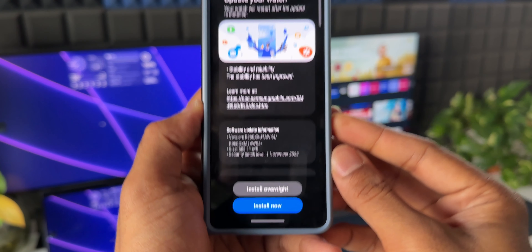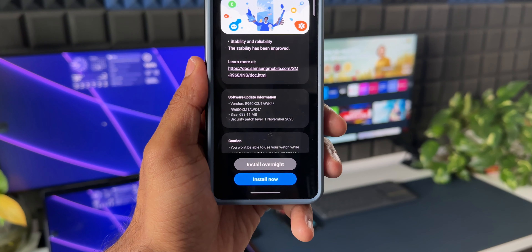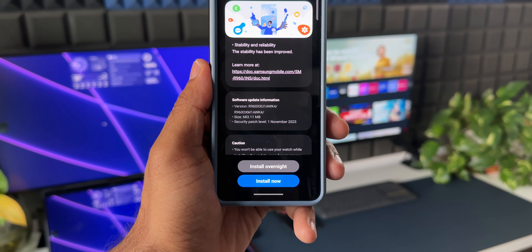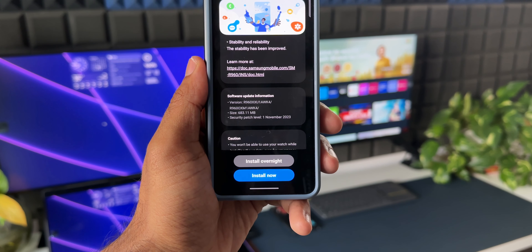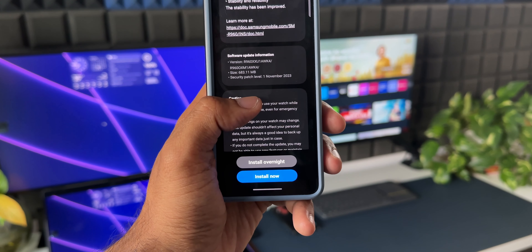As you can see in the changelog of this update, we can only see stability and reliability improvements — we don't get any new features here. The version of this firmware ends with AWK4, and the size is pretty huge at 683.11 MB. This update is very important because it brings in a security patch level for 1st November 2023.